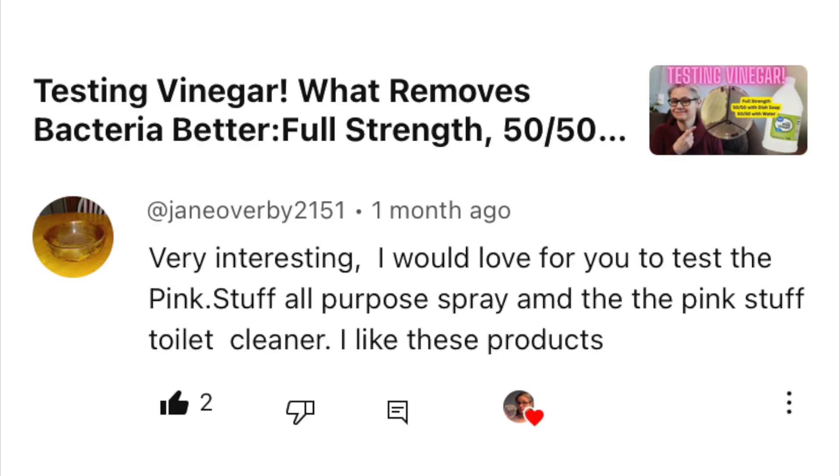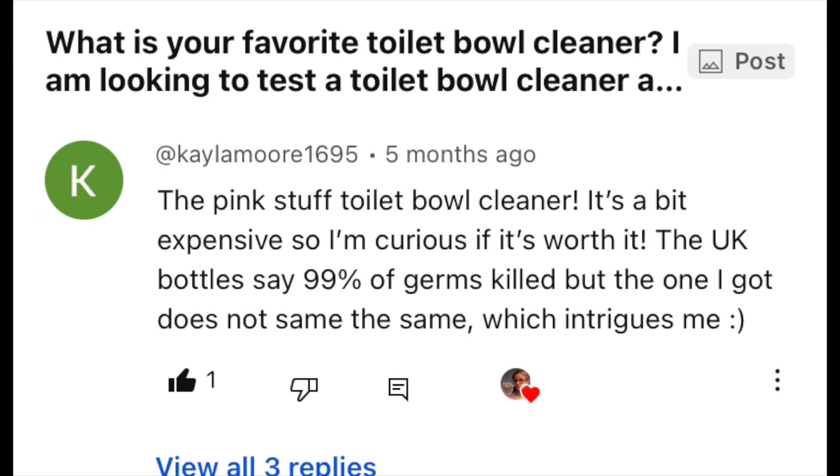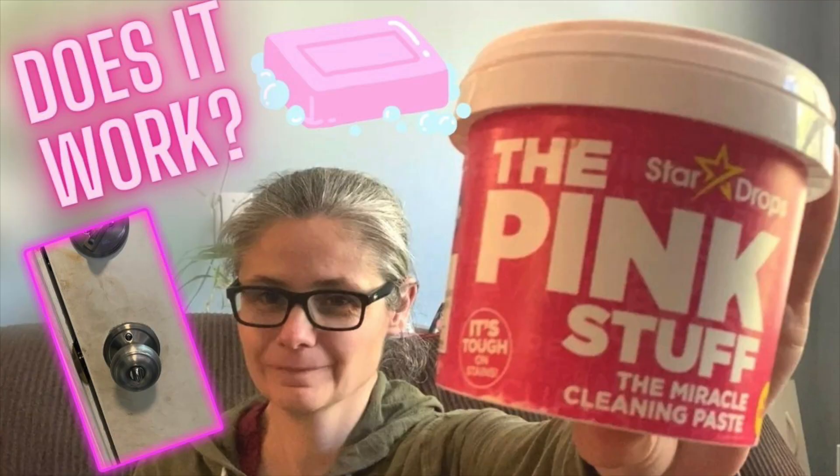This video is a viewer request. Jane Overby and Kayla Moore have both asked me to test the Pink Stuff Toilet Cleaner. I absolutely love the Pink Stuff Cleaning Paste — I have a video about that, and I'll put a link to that in the description below. So I'm very interested to see how well the Pink Stuff Toilet Cleaner works.